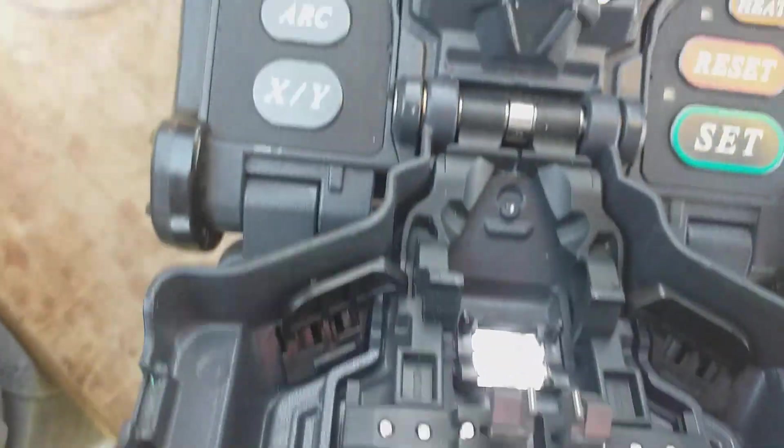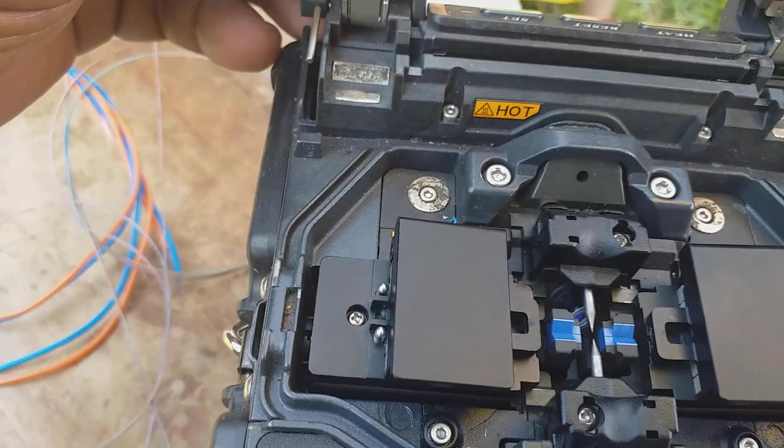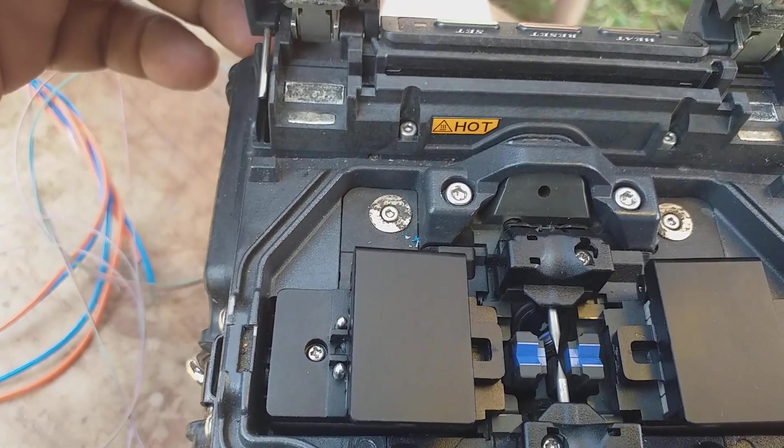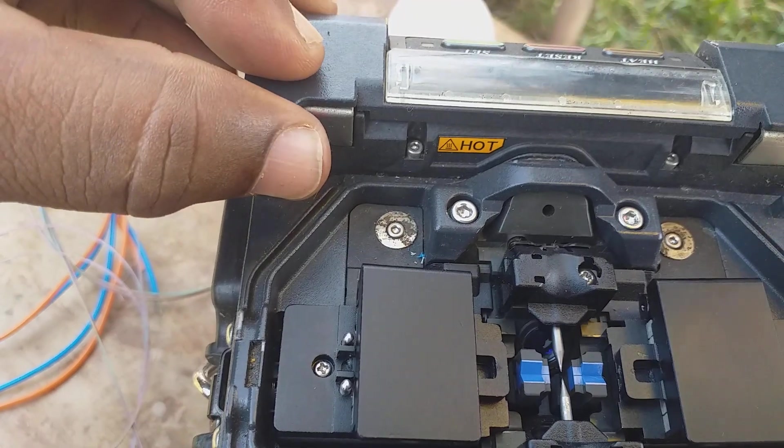Here are the mirrors. This fiber joint protection sleeve uses a heat shrink series heating method.